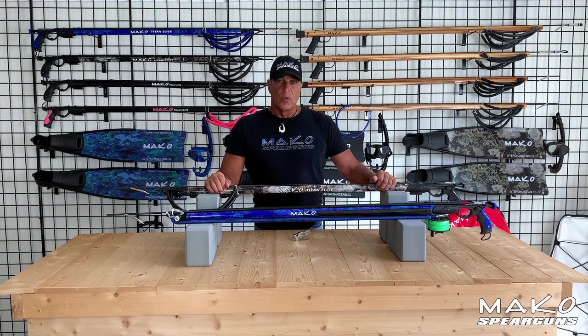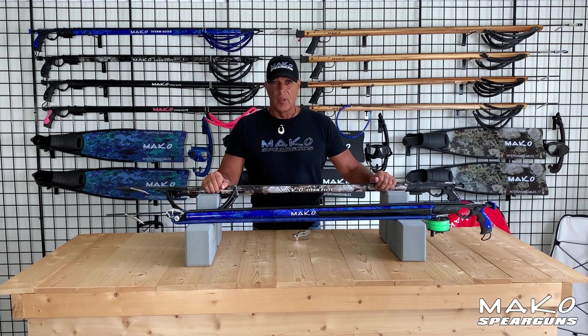Hey guys, Daniel here with Mako Spear Guns. In this video, I will go over the features of the Mako Titan Elite Spear Guns to show you why these are the best aluminum spear guns available.